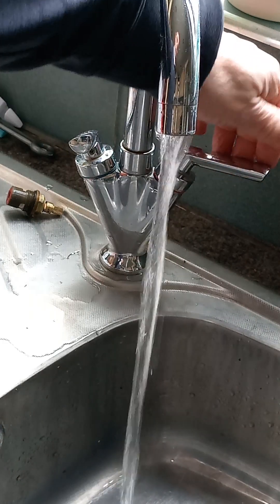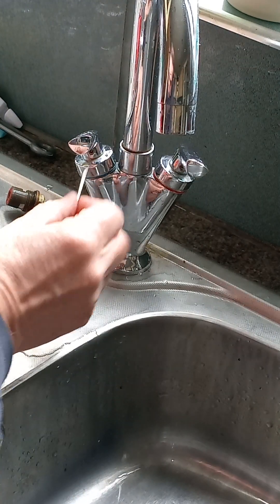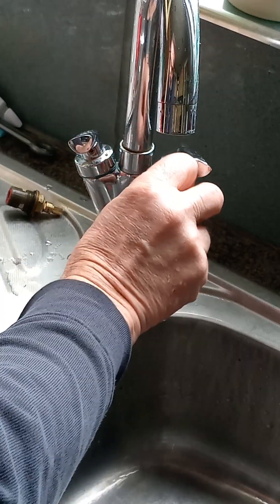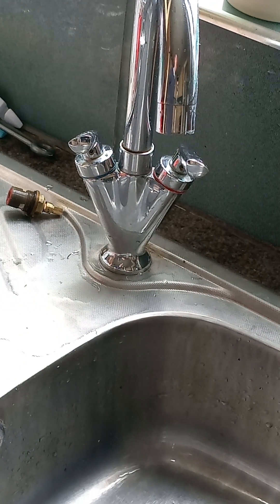There we go — water's all back on, and that's the hot water working nicely too. Tighten them back up underneath with your allen key and away you go. I hope that's made the job look very easy for you. Thank you for watching, bye.